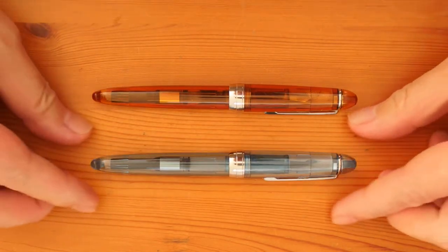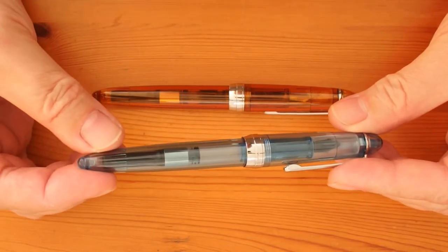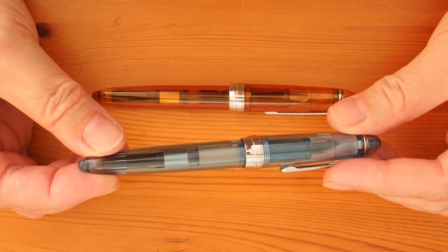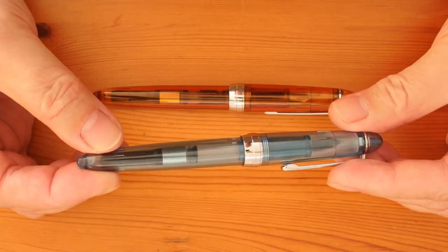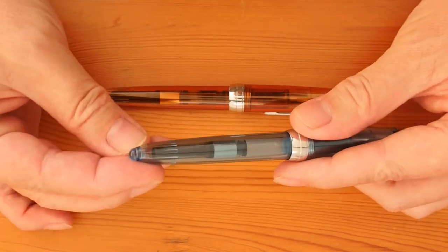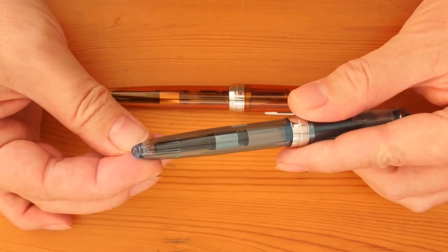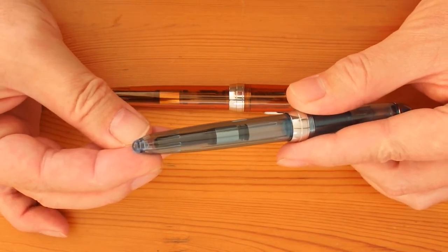I suspect the material used by Jinhao for the pen is polystyrene or some kind of derivative. While it is a very easy material to mould, it is also rather brittle, and here lies the problem. While the plug is effectively forcing the hole to get bigger, the material cannot give enough, so it is like driving a wedge into a lock — splitting would occur.